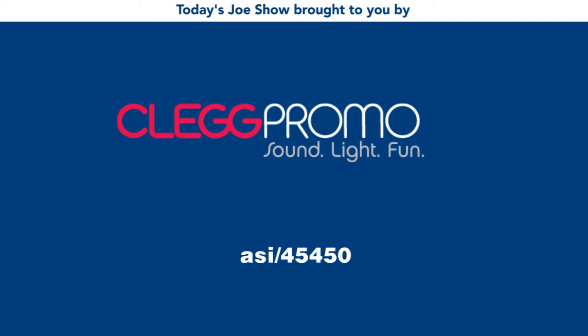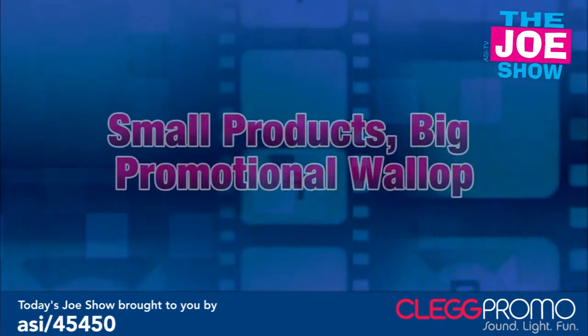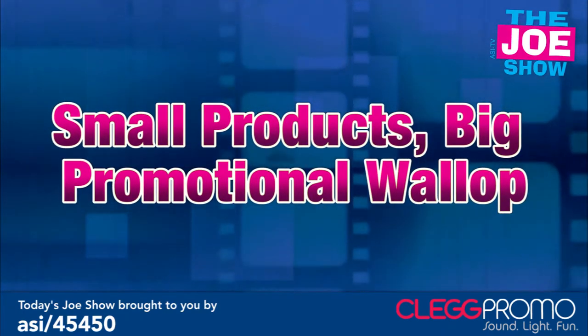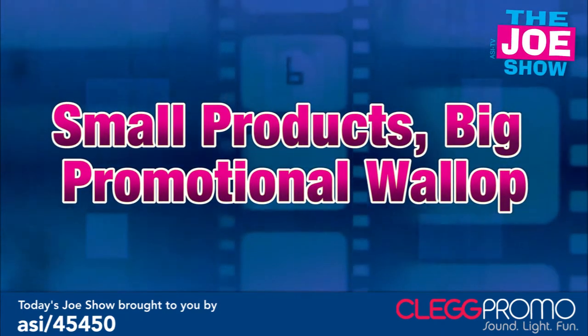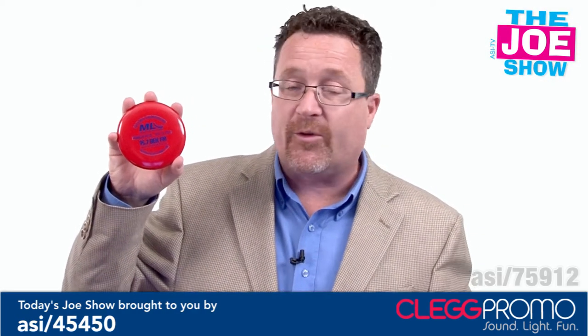Today's Joe Show is sponsored by Clegg Promo. I'm Joe Haley, you're watching the Joe Show. Check out today's first product.